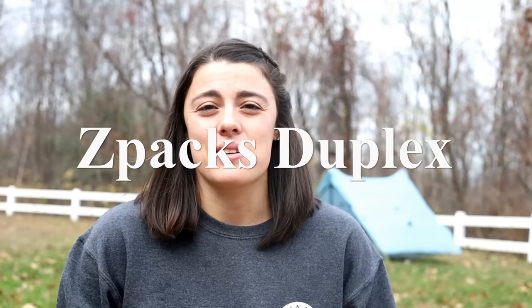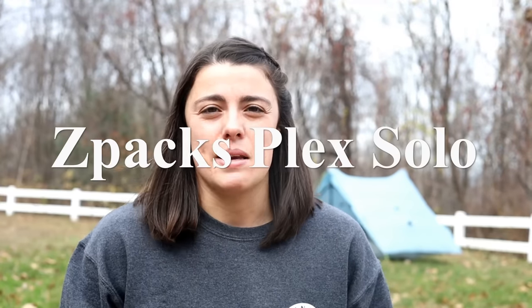So when I was thinking about ultralight gear, I of course wanted very ultralight tents. That's what we're talking about today. I have the Z-Packs Duplex tent and the Z-Packs Plex Solo, which are, to my knowledge, the most ultralight one- and two-person tents on the market that are fully enclosed.